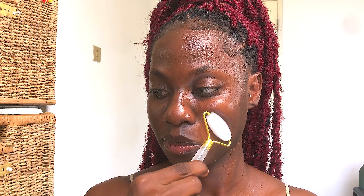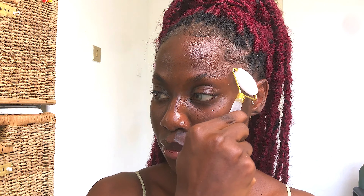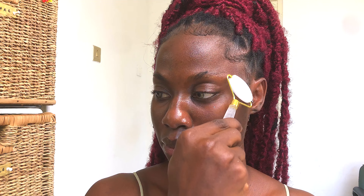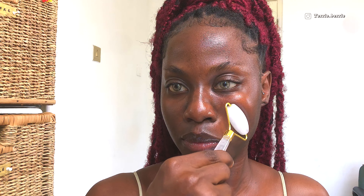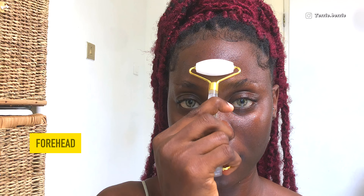We're still moving upwards, and now we're placing the jade roller on the smile line area. I do have those, and I tend to have a lot of pressure build-up around that area. I'm sliding the jade roller upwards to release some tension and to move fluids away from my face.